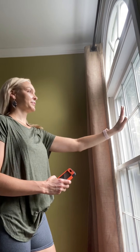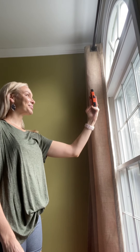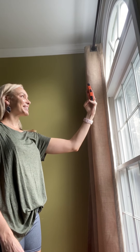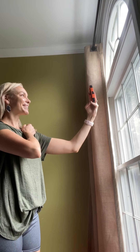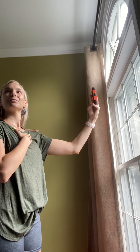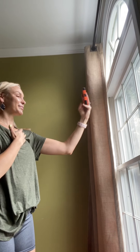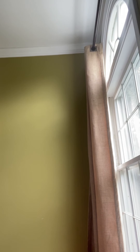First things first: when you go to take your picture for the color match, make sure you're standing about an arm's length away from an open window, not in direct bright sunlight. Take a few pictures — make sure I can see your neck, turn to the side so I can see the side of your face, and sometimes it helps if you hold your arm up so I can really get an idea of your skin tone.